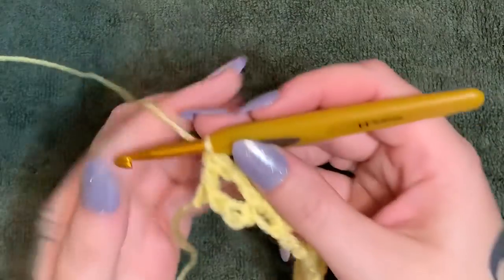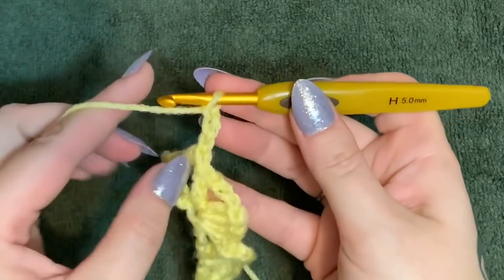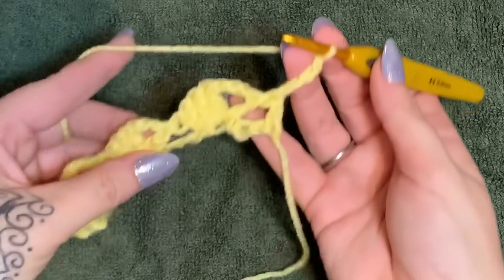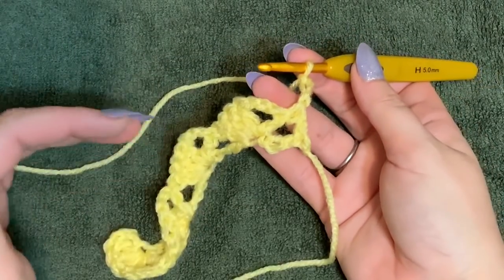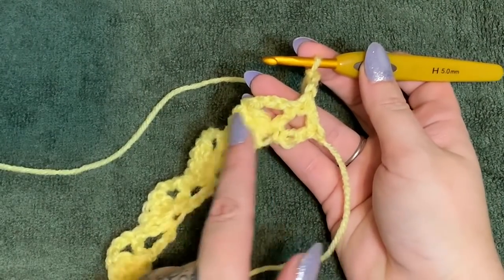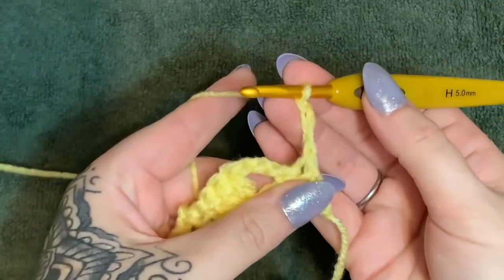Once you get to the end, chain three — one, two, three — that counts as your first double crochet. Flip it over. Now what you're going to be doing is working into these big loops. It's really hard to make a mistake with this pattern because you're always going to be working into these big loops. You have this loop down here — you see your little cluster and then this big loop right beside it.